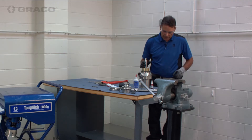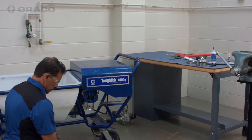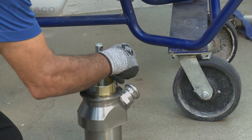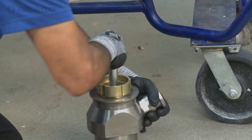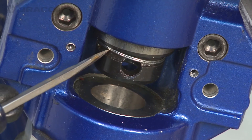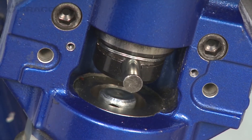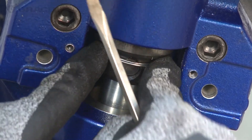Now it's ready to go back in the pump. The outlet goes in a specific orientation — we still have the other cylinder as reference. The pin goes straight in, so turn the assembly to get it close to the right position. Push the spring up just enough to get the pin started; the spring will hold it. Then pick up the piston assembly, drive the pin in until it's flush, and drop the retaining ring back on.